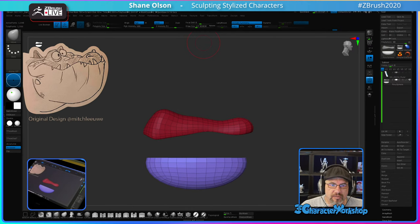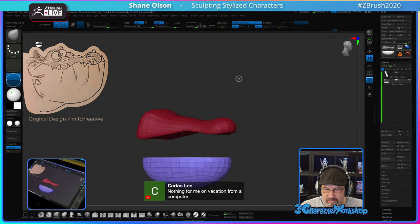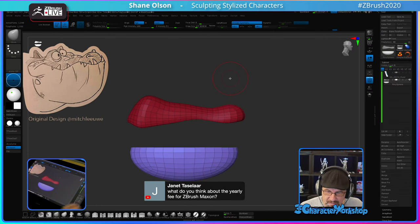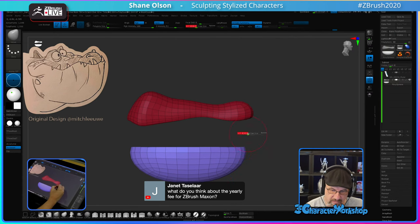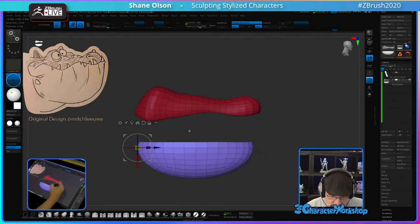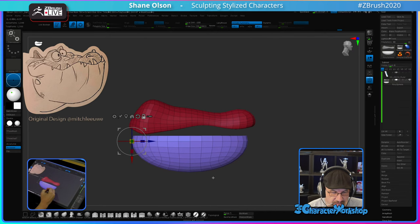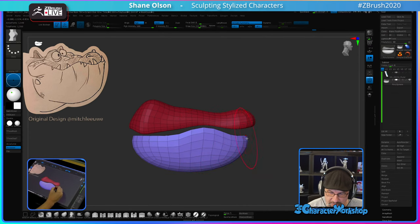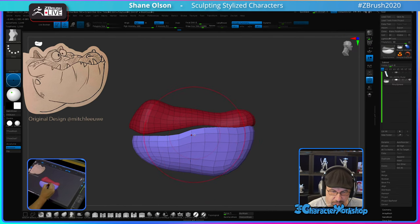Regarding ZBrush going subscription: I'm quite happy with it because it puts food on the tables of the developers that make the software. I feel like they should have done it a long time ago. As a user, they've been very generous, and I feel like the software is so great that they should have been charging for updates a long time ago. So I have no problem with it at all.